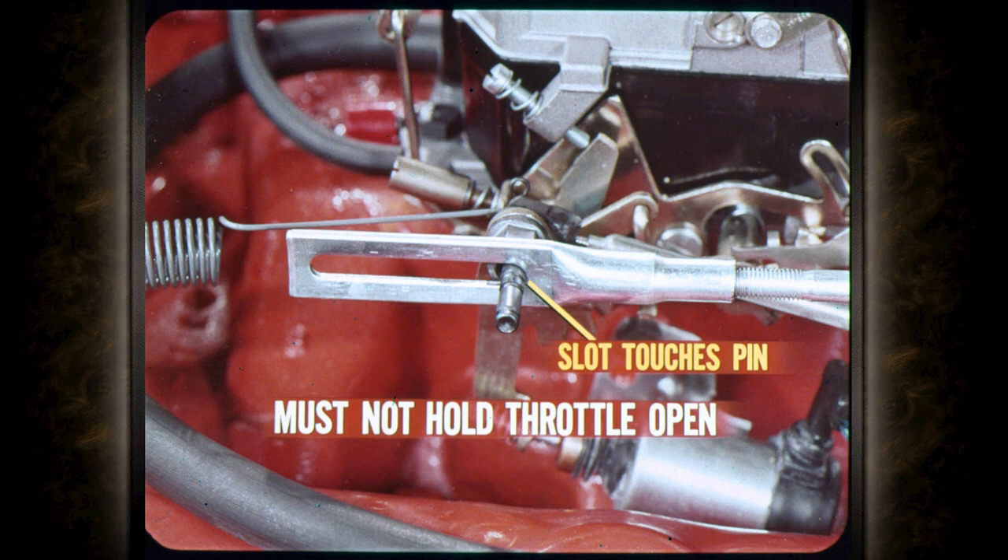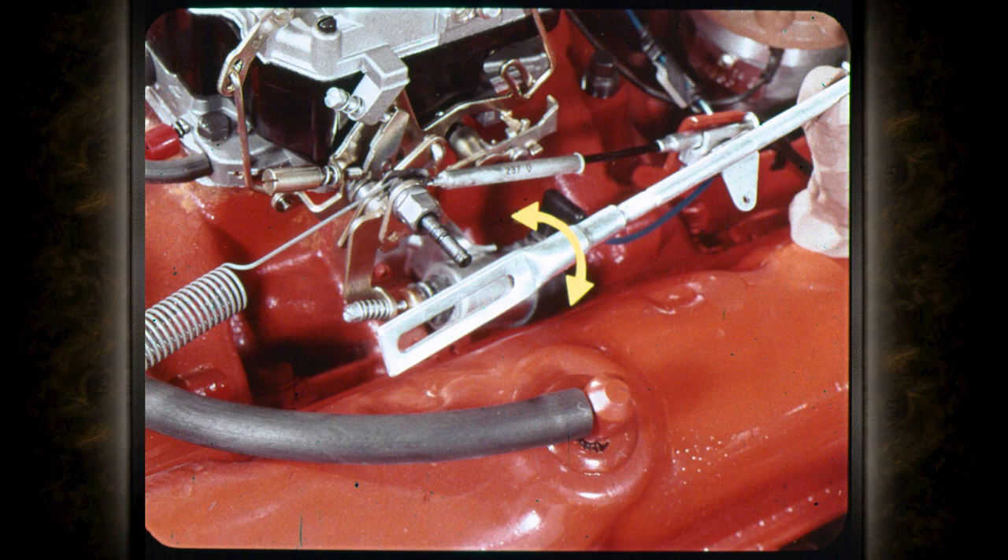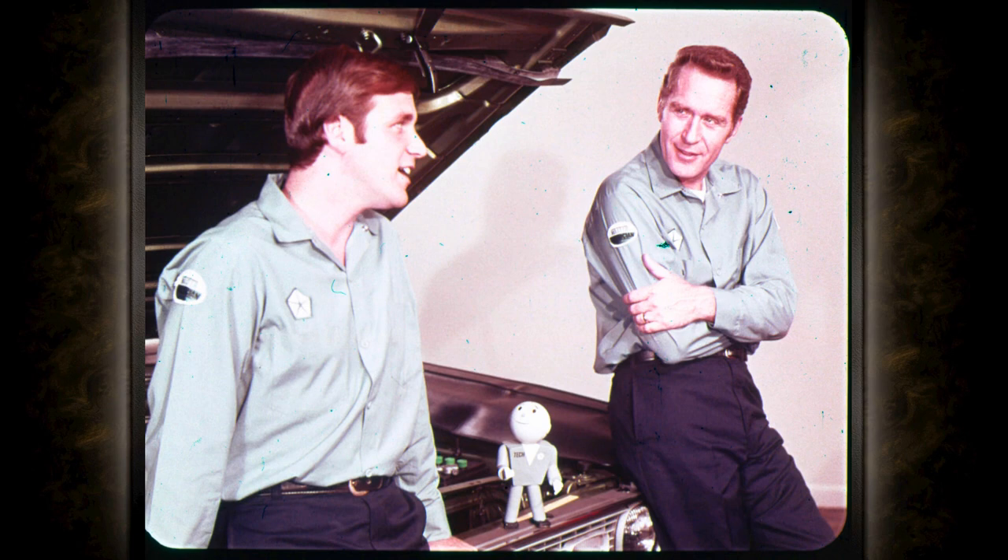Next, check the adjustment of the upper throttle rod. The rear of the slot should just touch the pin on the throttle valve lever, but it must not push on the pin hard enough to hold the throttle open above specified curb idle. On the other hand, the slotted section of the rod should not move away from the throttle lever pin when you push it toward the rear to remove all linkage free play. If the linkage is too long or too short, slip the slotted section off the pin and thread it on or off the rod until its length is correct.